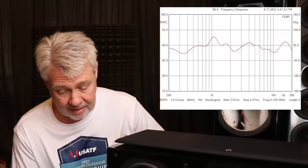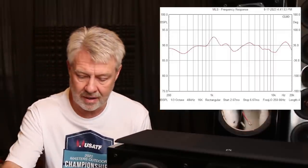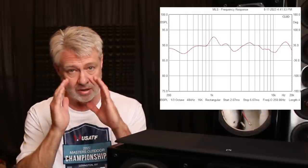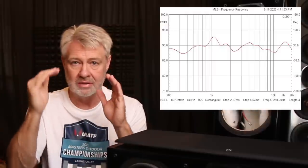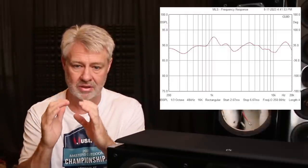First thing we need to shoot a frequency response on it. The first thing that stands out is there's a big lump right at about 1kHz — there's a peak there. First thought is, is that peak an amplitude peak, just a rise in amplitude, or is there something else going on? Is there stored energy there? Is there ringing going on there? So immediately we'll flip it over into the spectral decay and see what it's doing.